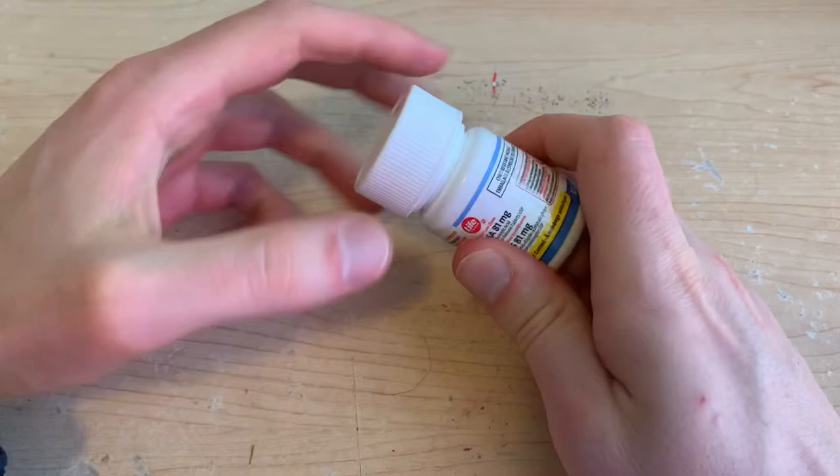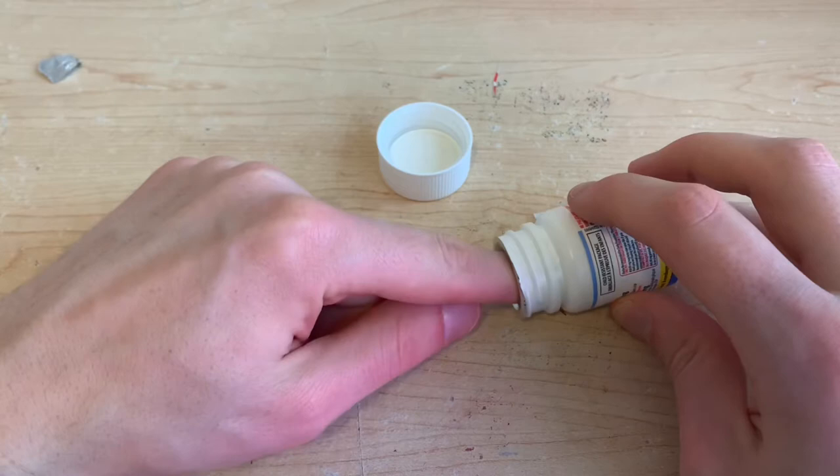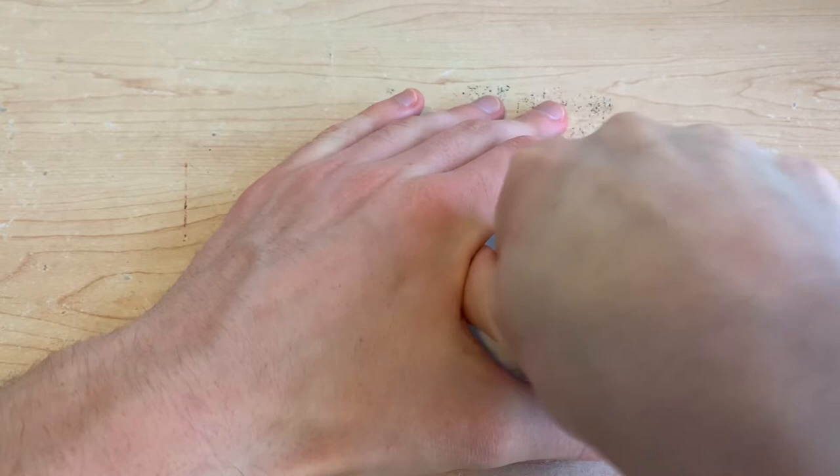Most people don't have salicylic acid lying around their house, but they do have acetylsalicylic acid, and that is why people have started to try this as a DIY rooting hormone — to see if aspirin actually does anything.